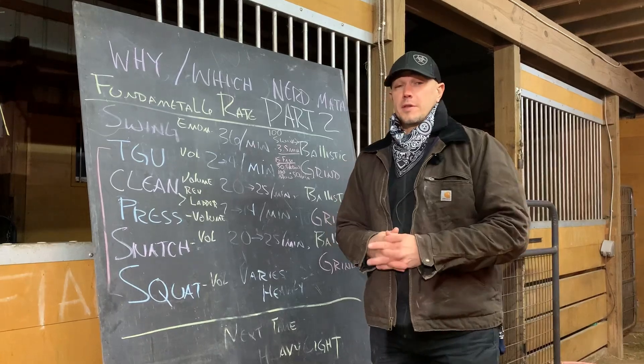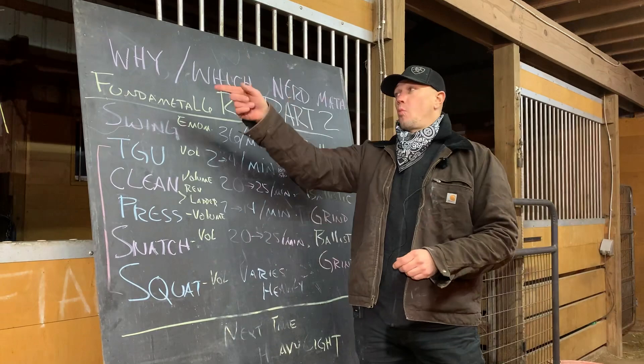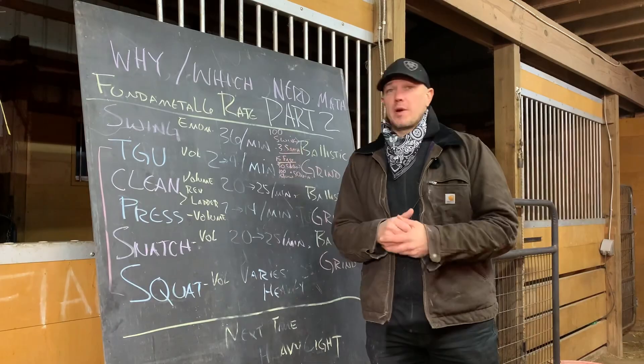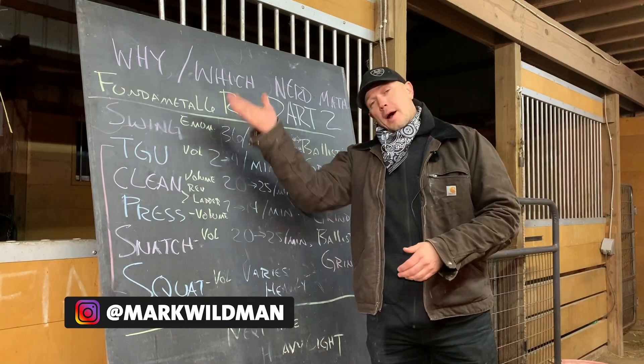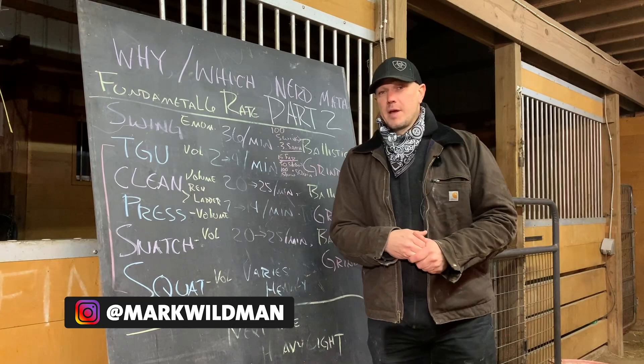Hello, this is Mark Wildman of Wildman Athletica. Today we are going to continue talking about which nerd math we're picking for each of our fundamental intermediate weight kettlebell exercises. This is part two of this video. In the first one we gave a basic overview, but we were pretty sure we were going to need to clarify, and viewers have made some very good comments about how to clarify this idea.